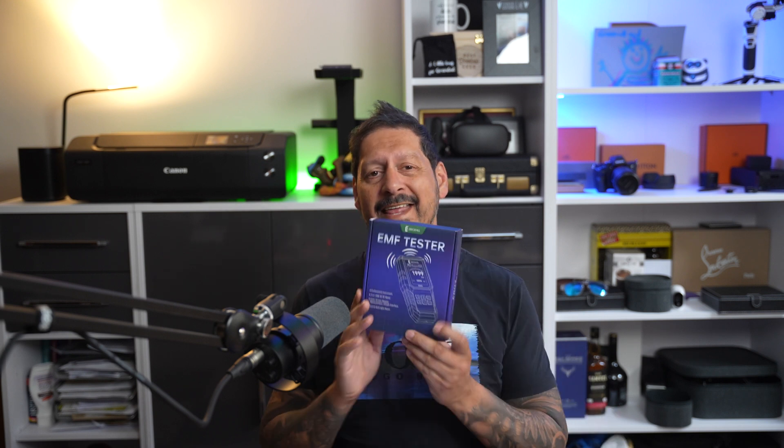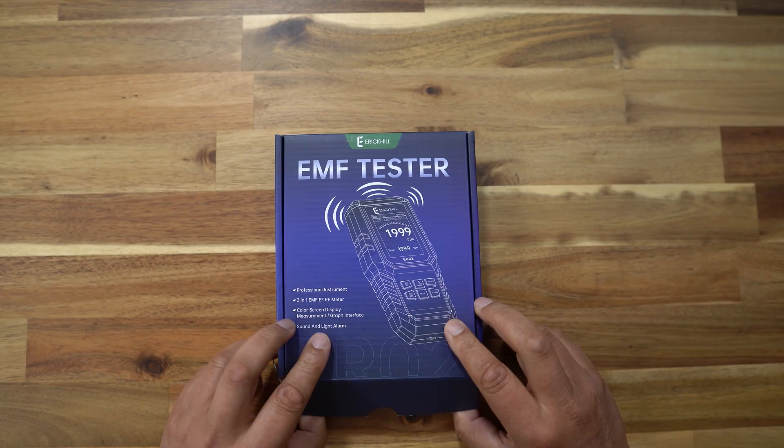Before we get into it, Eric Hill reached out to me and asked me to take a look at this ER-02 EMF detector in exchange for my honest review. And whatever I review, you're always going to get my honest opinion — good, bad or indifferent. So before we get into it, let's get this unboxed and see what we have.